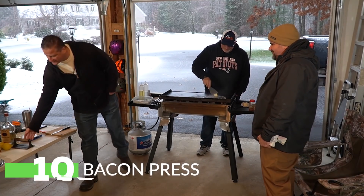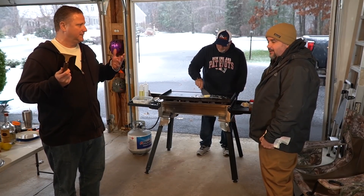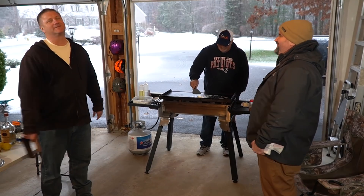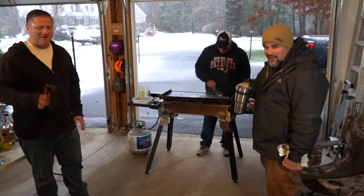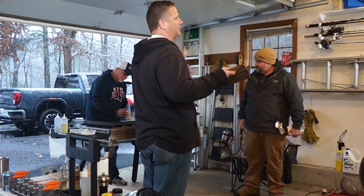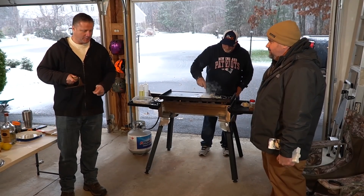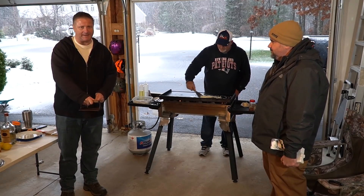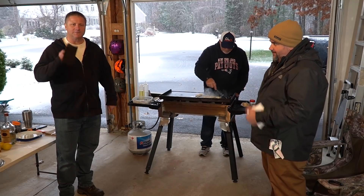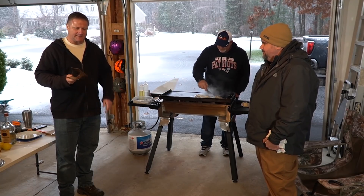Griddle accessory number ten: the bacon press. It's basically just a weight. I don't actually use it on my bacon — I use it for smash burgers. Smash burgers are a griddle classic. You put your ball of meat down, put a piece of parchment paper on top of the beef, and smash the heck out of it. Wax paper does not work as well as parchment paper. It's like 14 bucks, if that, and it's real handy to have.